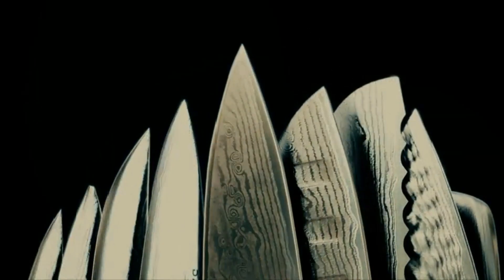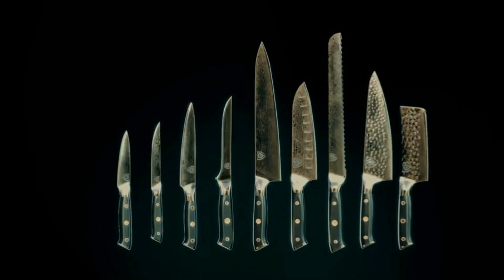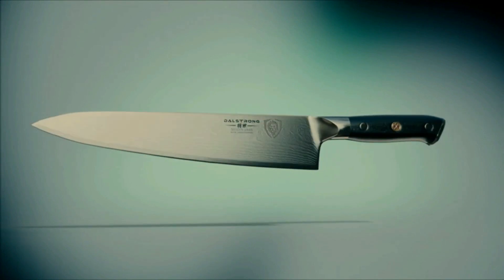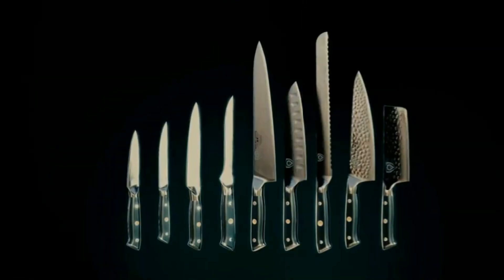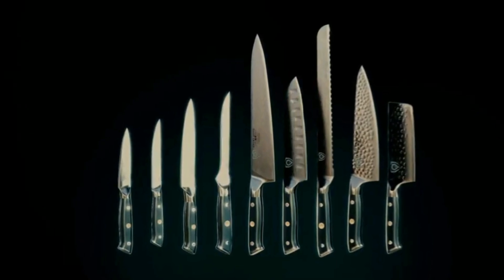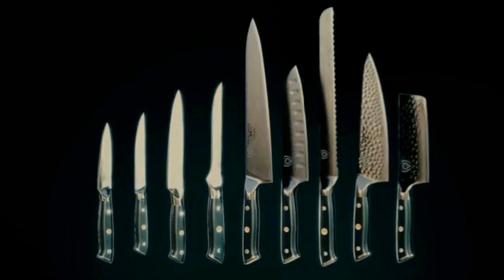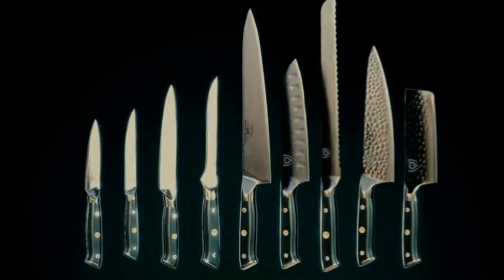Wrap your middle, pinky, and index finger around the handle. Put your bent index finger on one side of the blade, just ahead of the bolster, with your thumb on the other side pinching the blade between your two fingers. You take great pride in carrying your knives and tools — protect your investment by learning how to use a whetstone to ensure your knives are always ready for any culinary challenge.